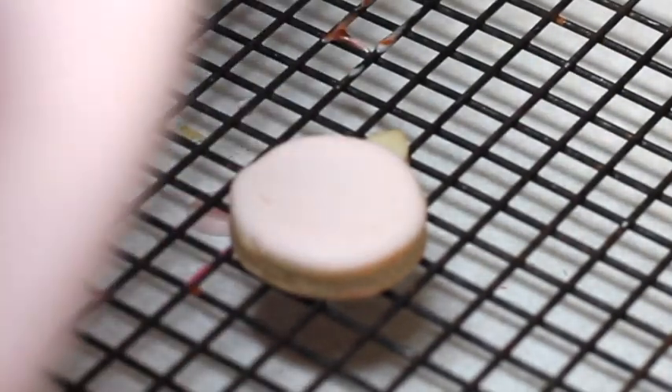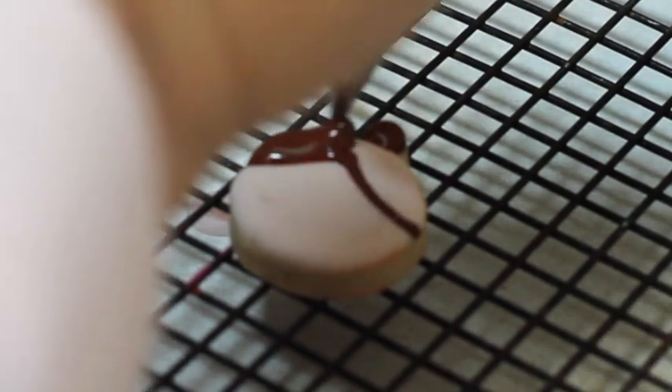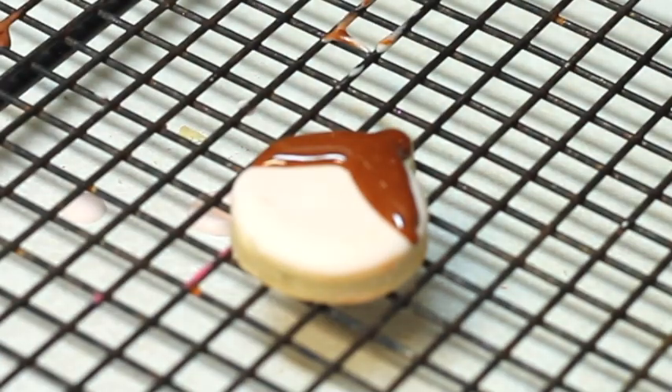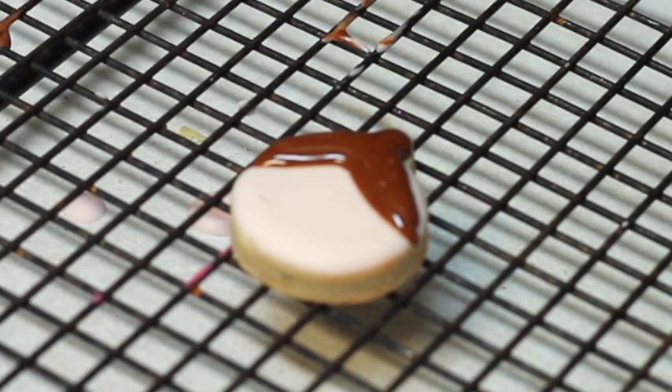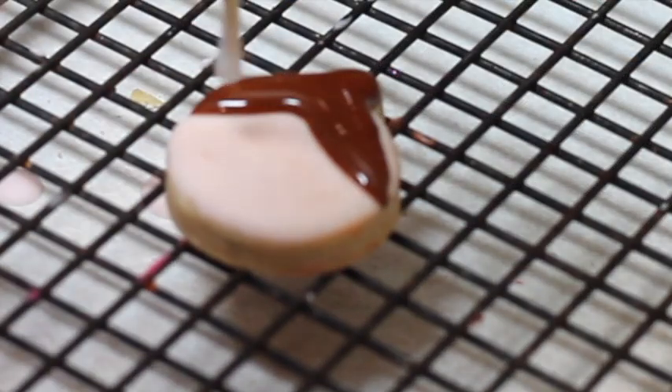Now that my little cookie is completely dry I'm going to continue with the decorations. I am going to use also the medium consistency brown icing to do the hair of this little doll and I'm going to use the toothpick technique to make the eyes and the little blush.